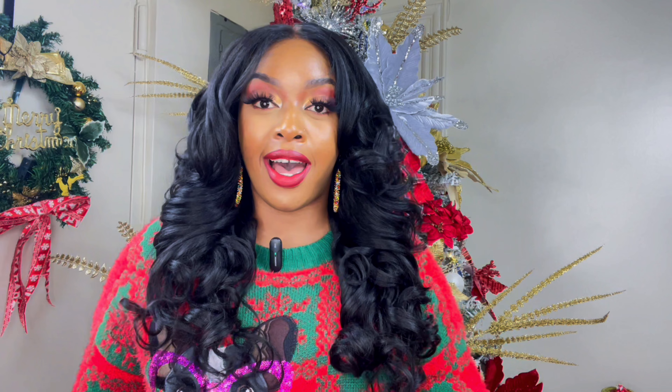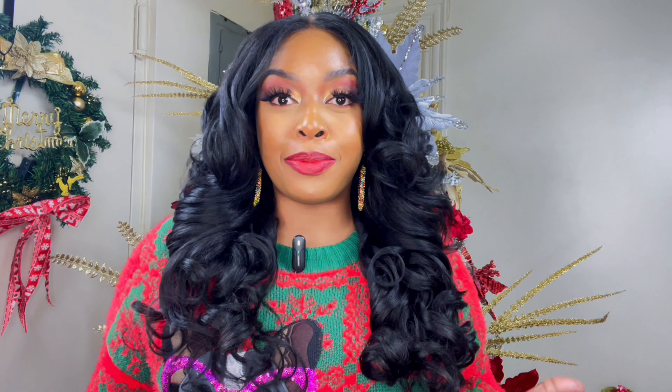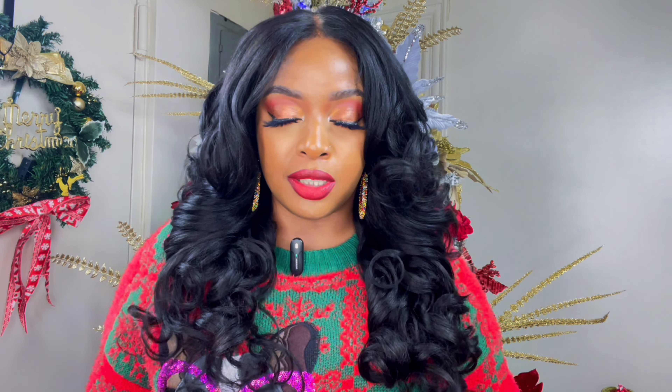It is such a gorgeous wig — the fullness, the curls — I'm just in love with everything about this wig. I don't know, I'm just speechless about how gorgeous this is.